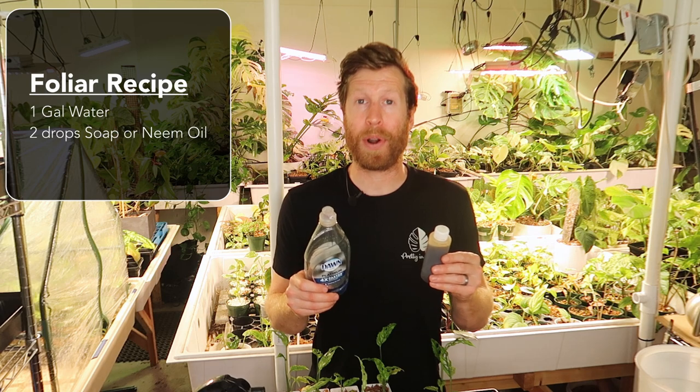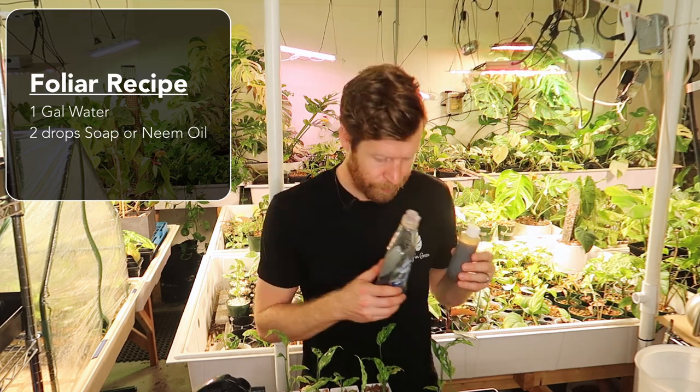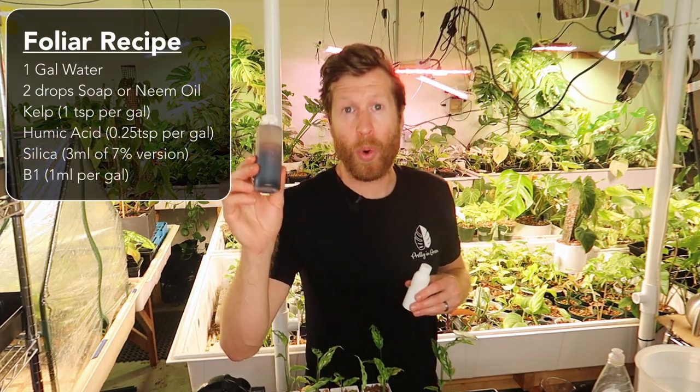There's no sense in buying an overpriced product — you can also use coconut oil or something alike. The primary base for this foliar feed is going to be our root boost. In that I have liquid kelp, or this powderized kelp which we're going to liquefy. I have a little bit of humic acid, silica, and vitamin B1 or Super Thrive.